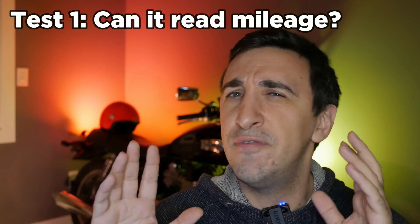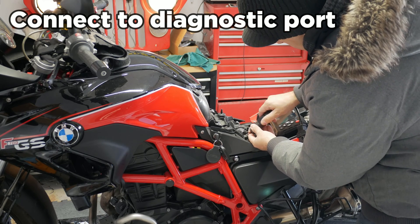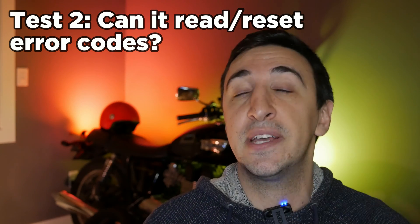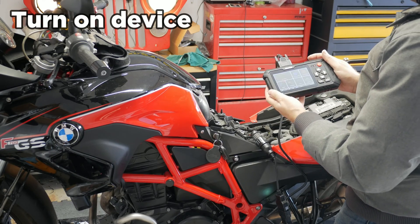The first test is very basic — plug it in and make sure it can actually read the mileage accurately, simulating buying a used motorcycle and wanting to make sure the seller is being honest. The second test is if there's an engine light on a motorcycle — I have one on one of my bikes — can we read the error code, reset the light, and then see if it comes back to confirm we fixed the problem.